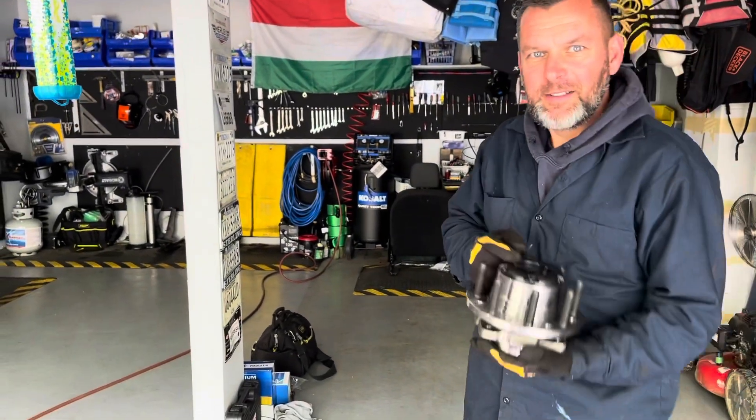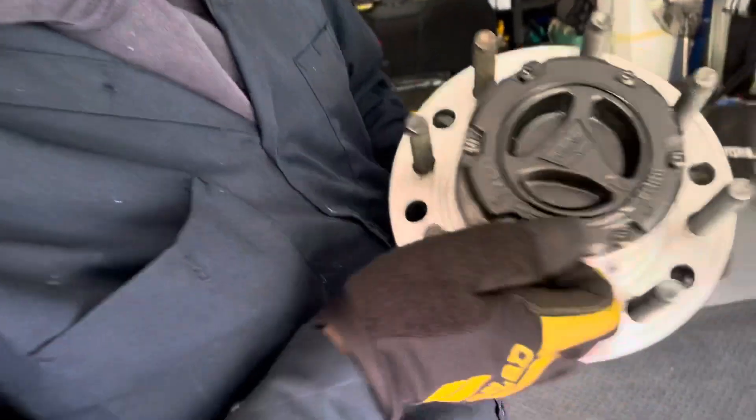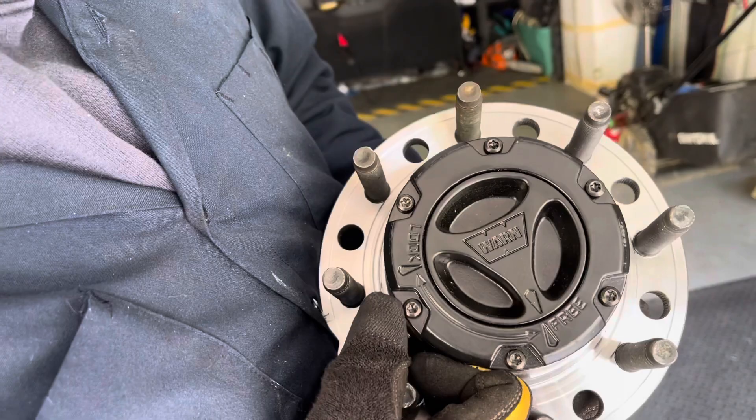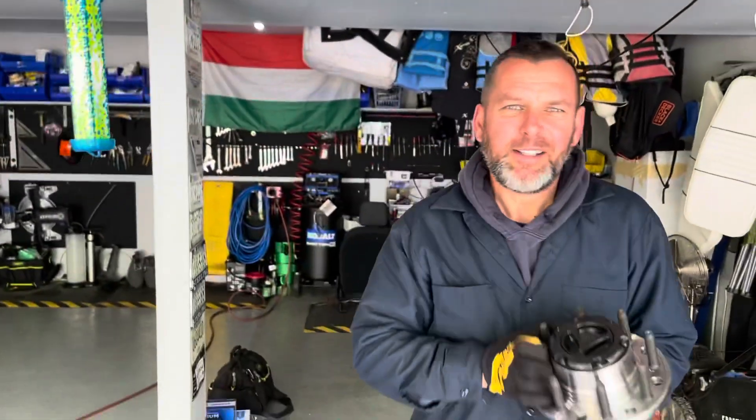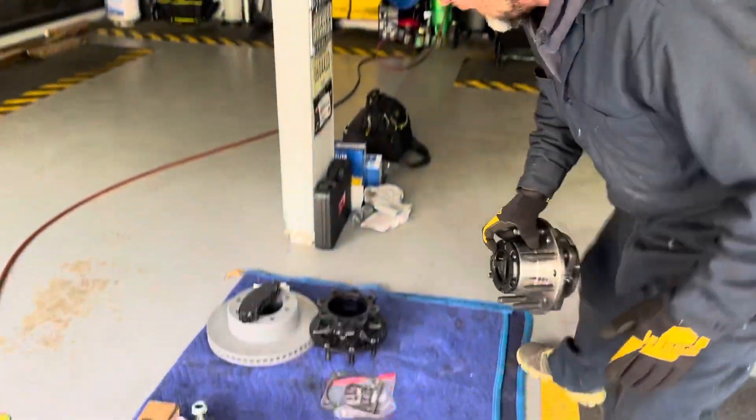But those are the premium locker units too that you get. You can see the Warn — that's how you say it, Warn, W-A — and all them. But they're pretty, they're going to look pretty.